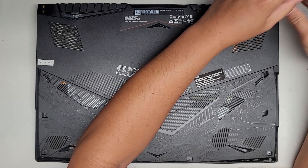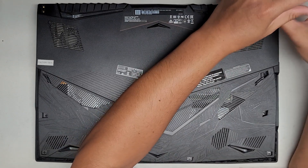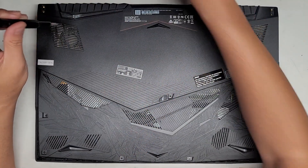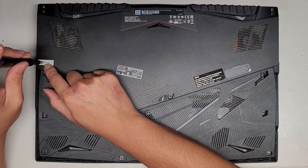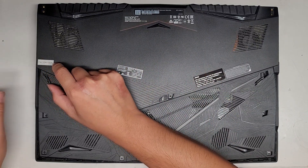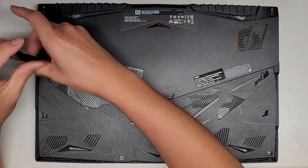They are all different size, shape, and length. It's very important that you don't mix them up, because if you put the longer screw in the wrong spot, you can damage the computer. There's a little factory seal here that we are going to have to get underneath.